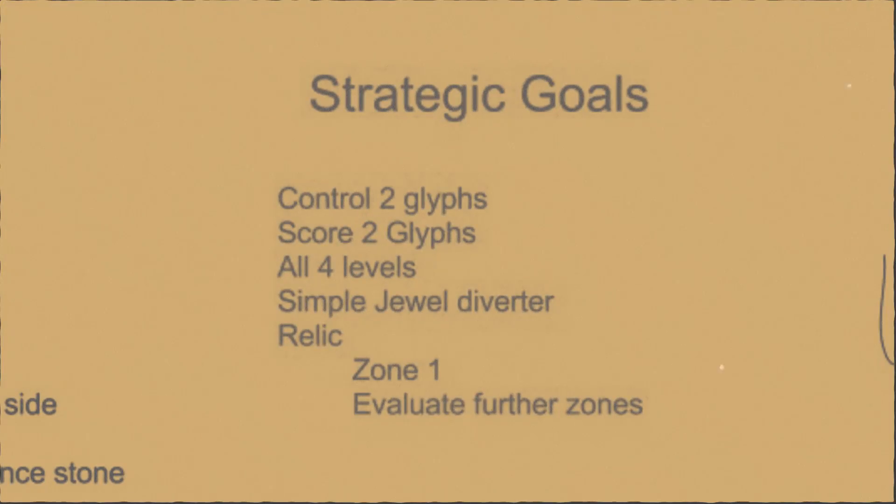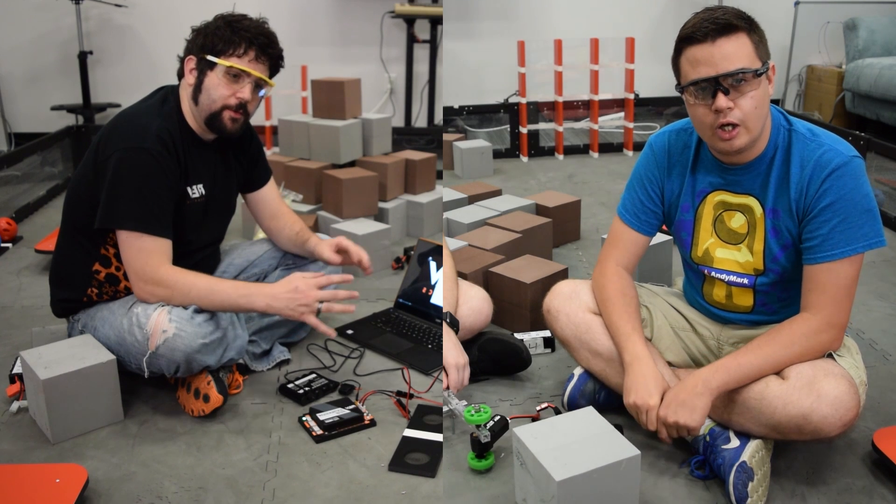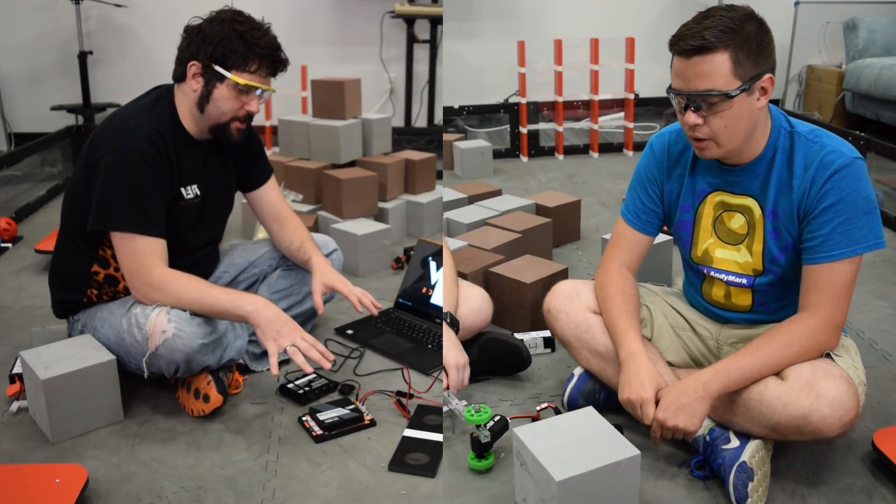Last time we saw our heroes, they were strategizing and planning for their newest adventure, Relic Recovery. However, celebrating in glee came to a halt as they had to hunker down and survive the treacherous Hurricane Irma. Having withstood the peril, our heroes are back and joined by adventurers from faraway lands.